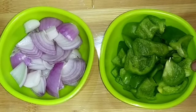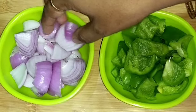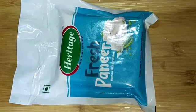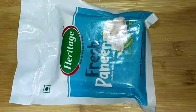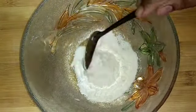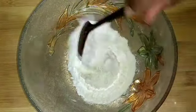You should add chili paneer. Add 1 cup of paneer. Cut the paneer into pieces.